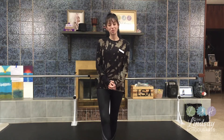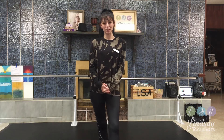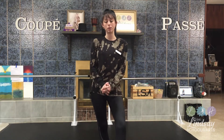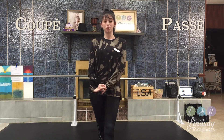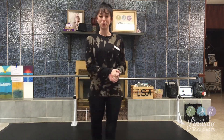Hey everyone, it's Ms. Gina again. I'm here today with another ballet lesson. Today we're going to be going over coupés and passés — two separate things. Very similar, but different. So let's just get started with the video.